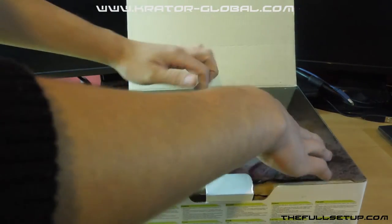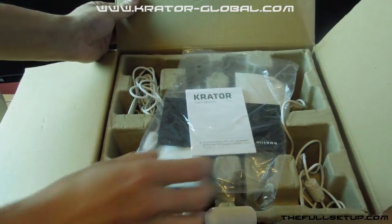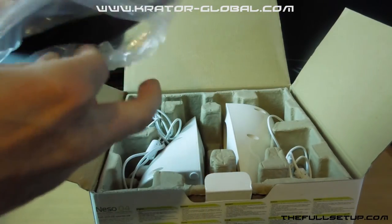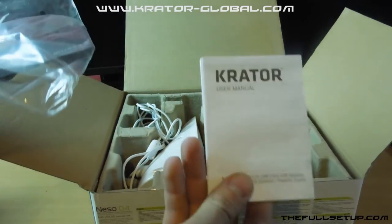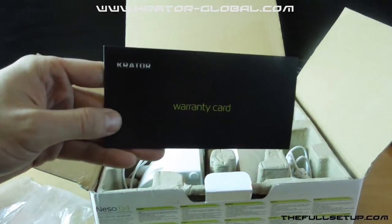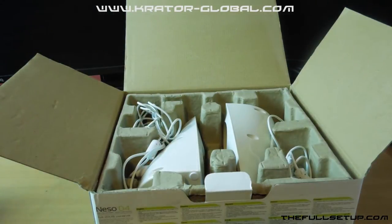Now we'll open them up and take a little look inside. Firstly we have the user manual — I don't really think you're going to need it, it's quite easy to figure out — and then just a warranty card which you send off to get your one year warranty.